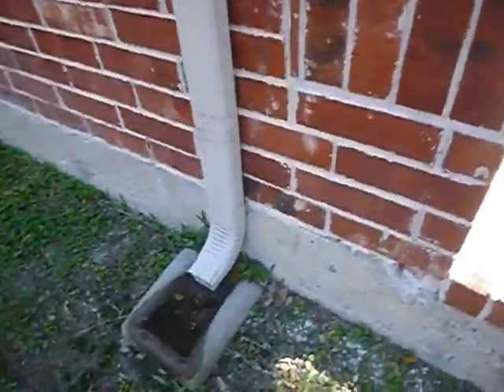Water is still not discharging far enough away. We just came across the front — the south side of the house; we started on the east.